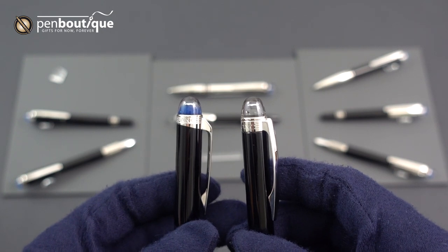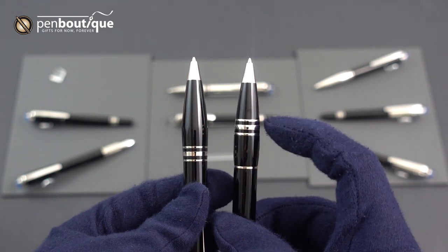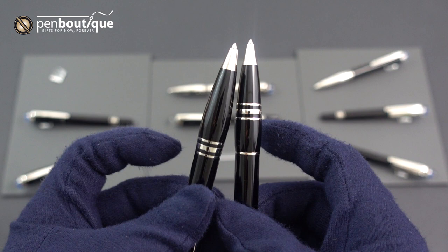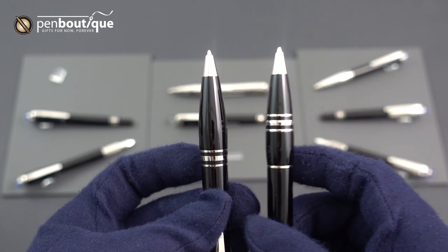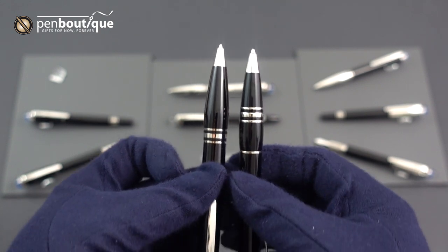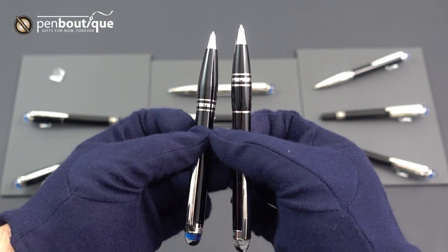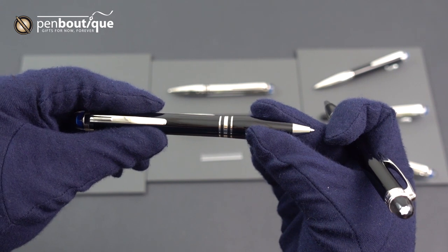On the front sections, you'll see on the original Starwalker the diameter would get a little bit wider on the front grip section. On the new version it actually starts at this ring and goes up to about here, which I think is a little more ergonomic — it sits a little bit better in the hand. The new version of the ballpoint is also just slightly shorter than the original. It is still a twist mechanism and it takes the standard Montblanc ballpoint refill.